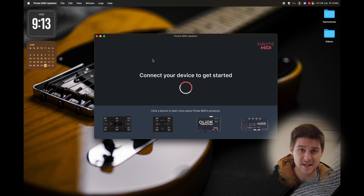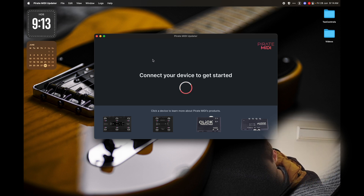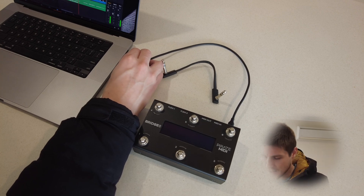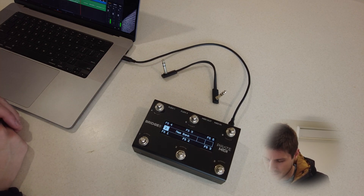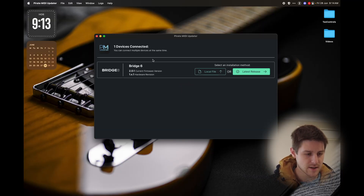It says 'First connect your device to get started.' So I need to plug in USB-C to the bridge and wait for that to be recognized. There it is.